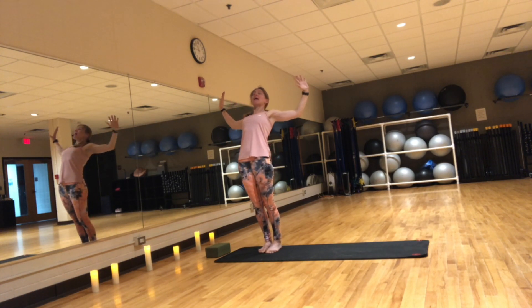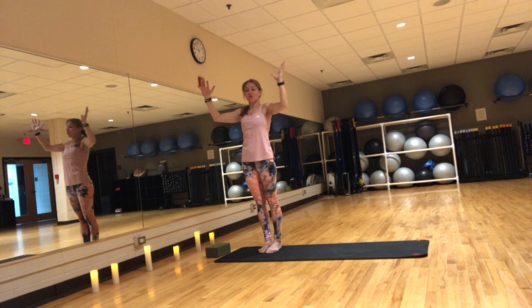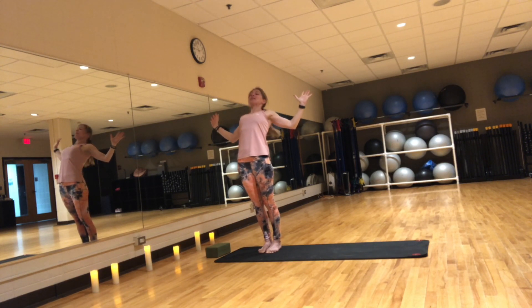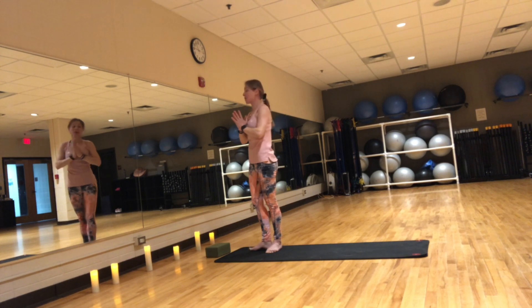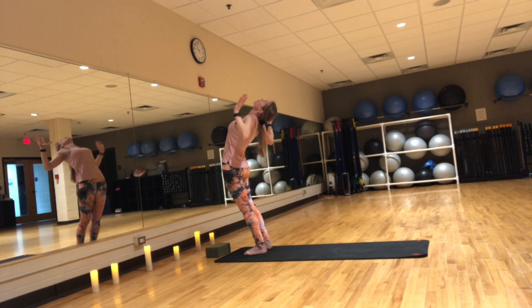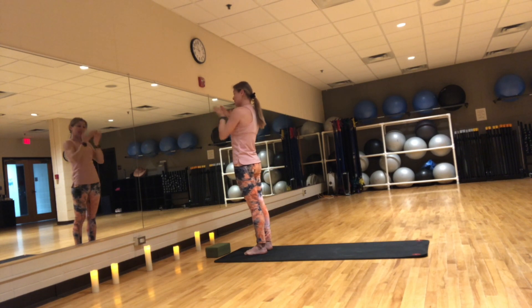Inhale, open your chest, slide back bend, squeeze the shoulder blades together. Exhale, hands to heart. Two more like that — inhale, open your heart. Exhale, hands back to center. Last time — inhale, open, cactus your arms, bend that back as much as it feels good. Exhale, hands to heart. Inhale up forward salute.